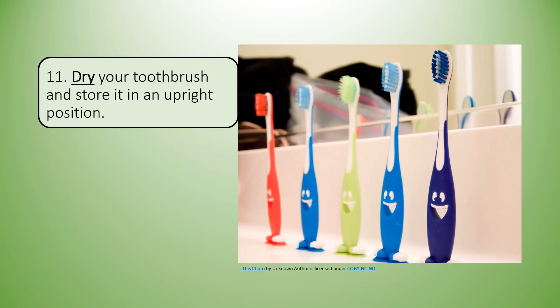Eleven: dry your toothbrush and store it in an upright position.